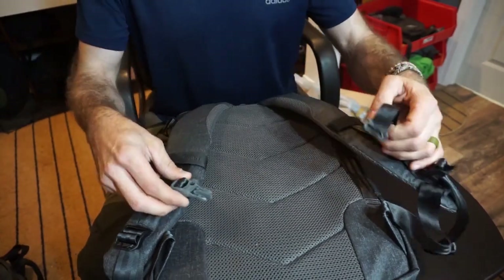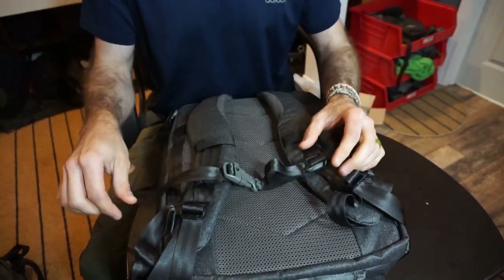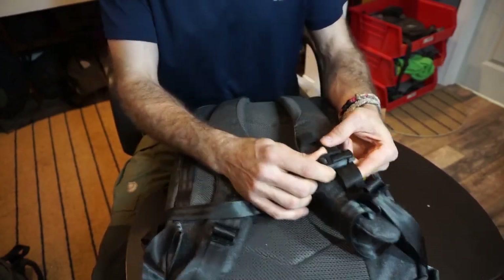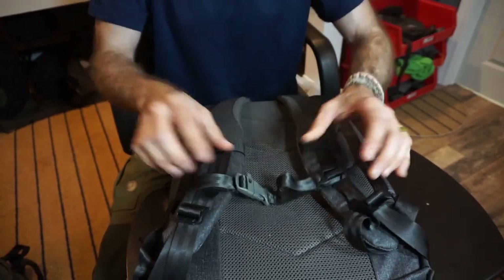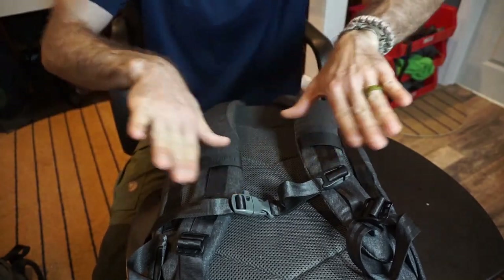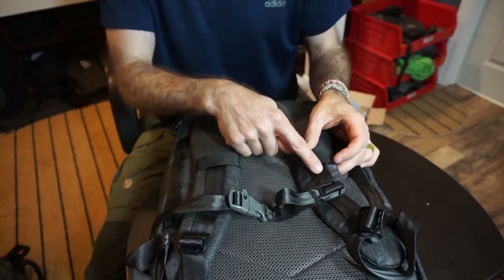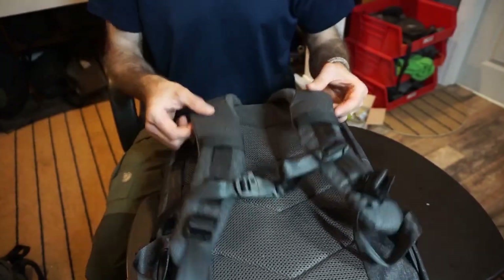I am very happy with the fact that there is a sternum strap. Now, it can go either way — some people like it, some people don't. Bottom line is you can remove it if you don't want it. I will keep it. I like having the sternum strap because it keeps the shoulder straps tight against your body; it doesn't allow them to pull back and really stress on your shoulders. There's plenty of adjustability here, so I'm happy to see that sternum strap.